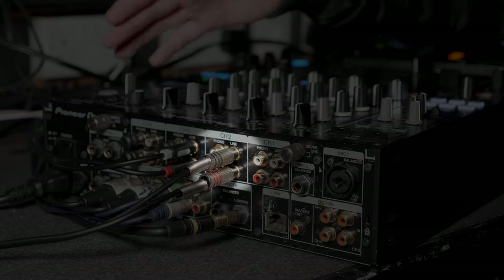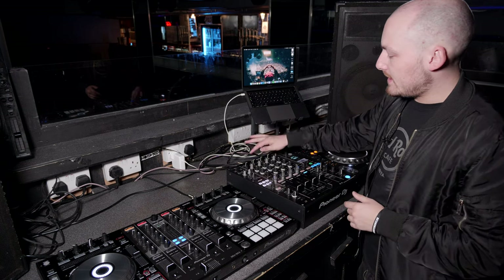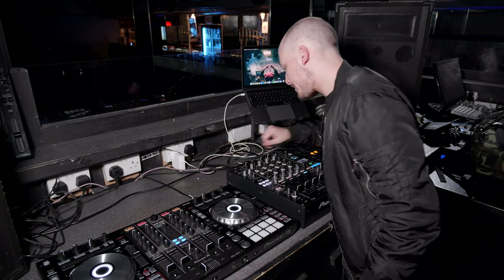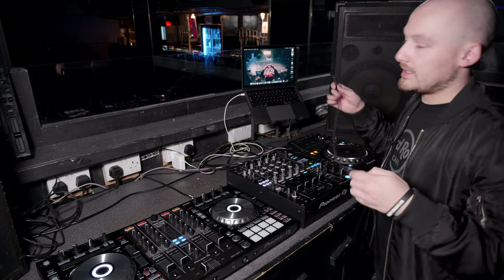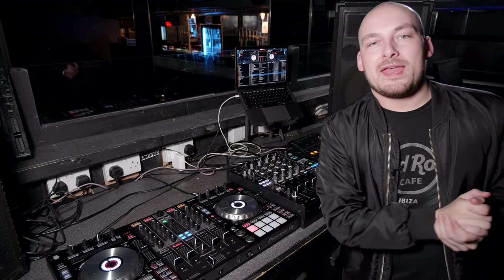From here, plug the other two RCA cables into a spare channel on the mixer at the line level input — make sure you don't plug them into the phono input. Then set the input selector knob on that channel to line. At this point we also want to plug the controller into the computer and launch our software.